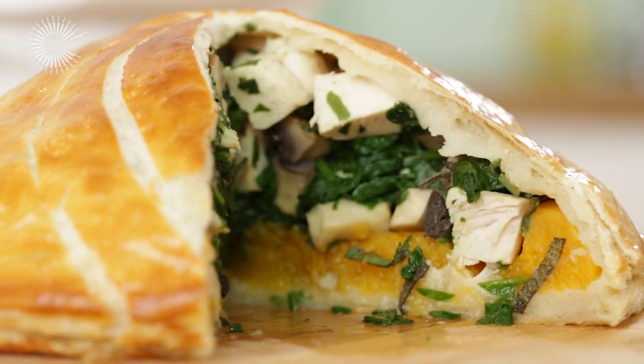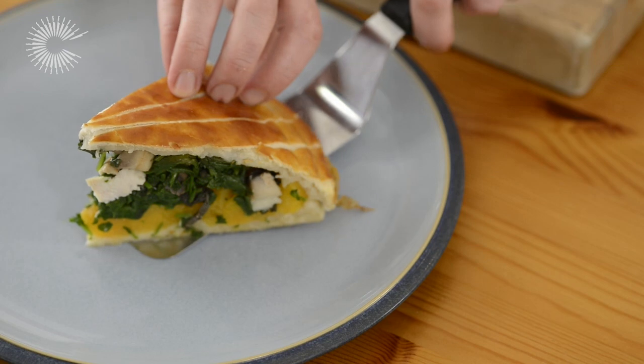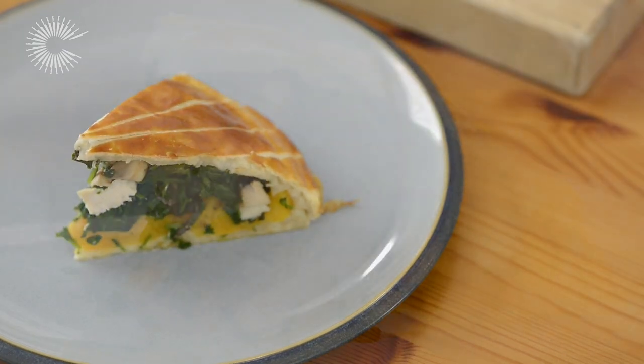You could try other flavour combinations like leek and sausage meat, roasted root vegetables, or beetroot and goat's cheese.